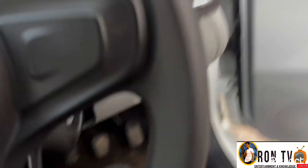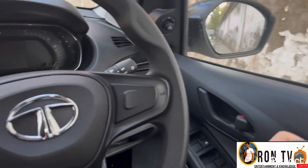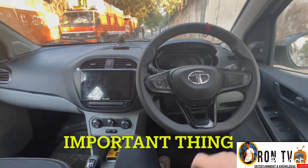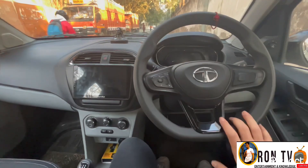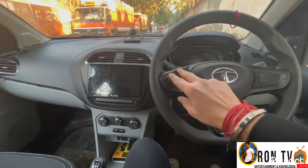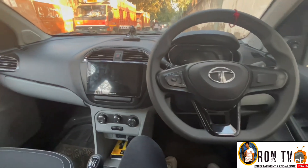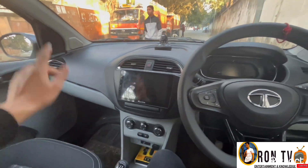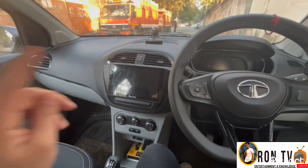So now we are inside. This is our dashboard and the material used here is very solid and heavy. In the XTO model, we get steering controls here and all four power windows. We get four speakers but no tweeters. The speakers are enough for normal music and the bass is good.